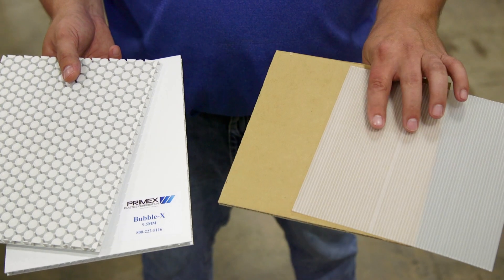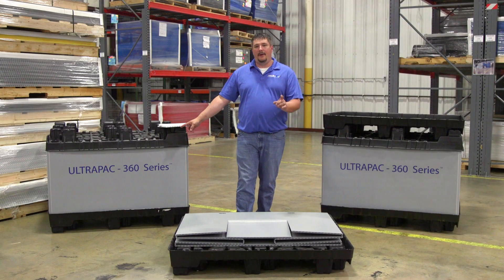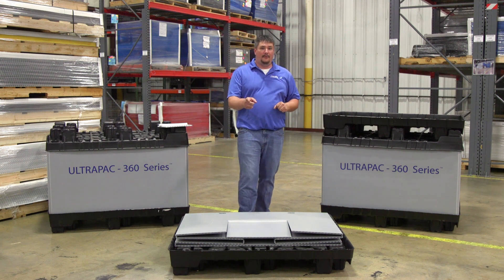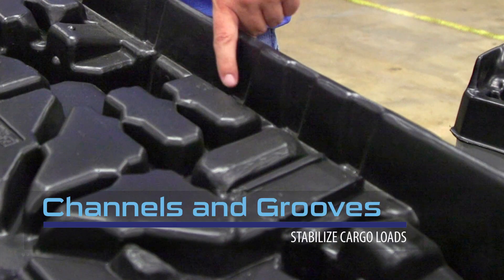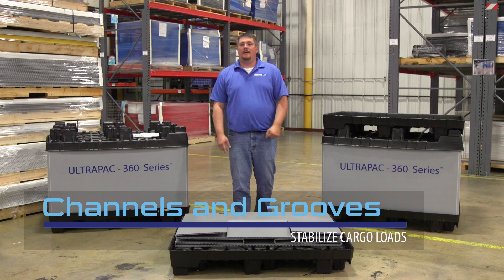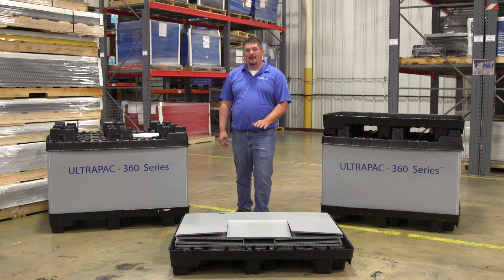It's ultra-light and ultra-strong. Various forms of pallets are available depending on your application. This one is a single-sheet thermoform pallet for lighter loads. The pallet is designed with a channel or groove the sleeve fits securely into to stabilize the load. A Bubble-X layer pad can be added to provide a flat surface on the pallet.